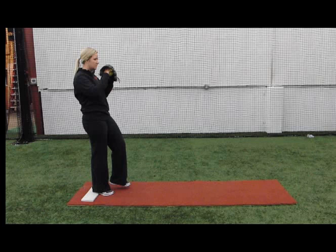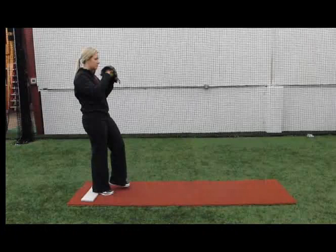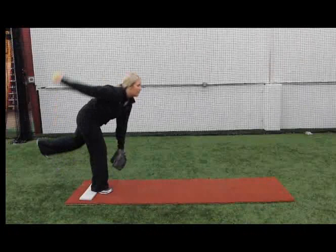Okay guys, this is the drill — it's called the crane drill. I'll play it in full motion for you guys. So during the drill we start by taking our left leg and bringing it back with our arm, as you can see in the drill.